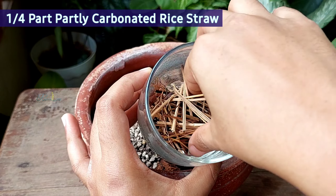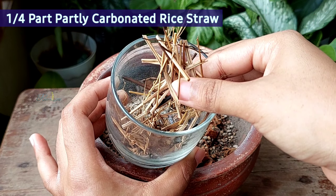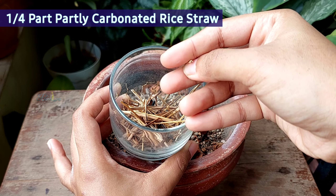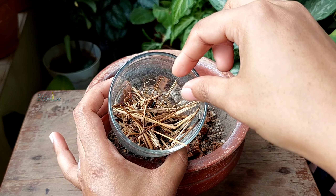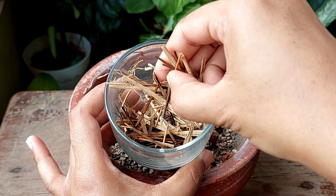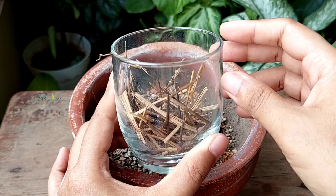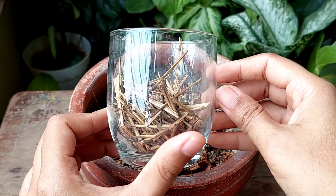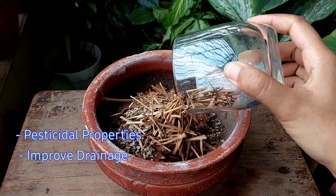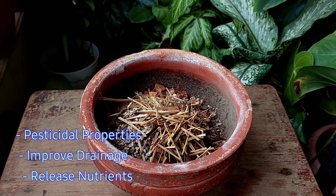Then adding one fourth pot of partly carbonated rice straw. Similar to the carbonated rice hull, I baked the rice straw for about 7 to 8 minutes and partly burned it. These partly carbonated rice straws, as well as the partly carbonated rice hulls, have pesticidal properties. They will also improve drainage and release nutrients when decomposing.